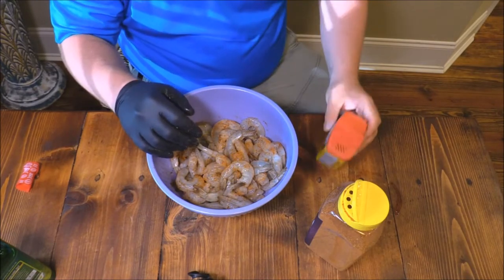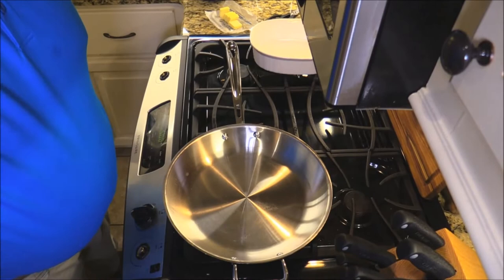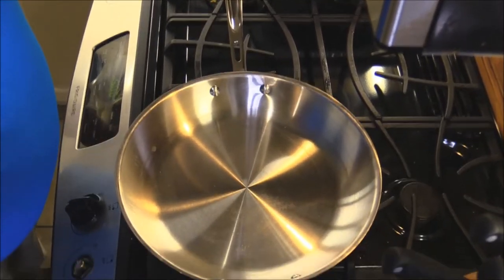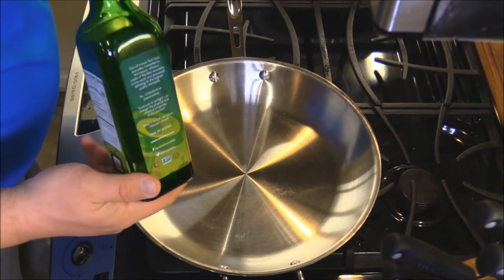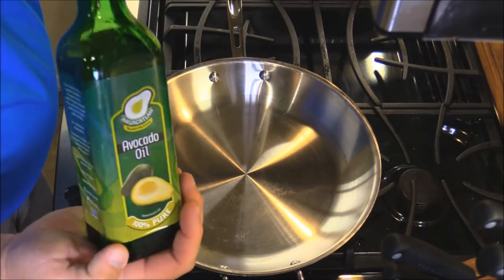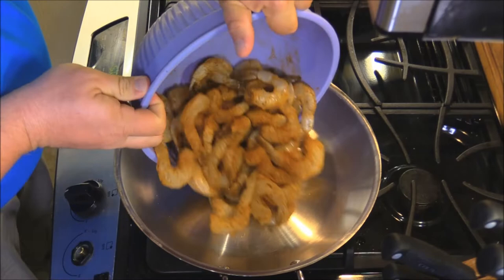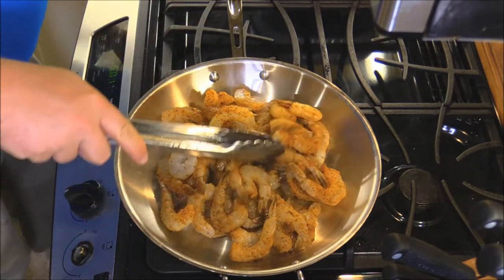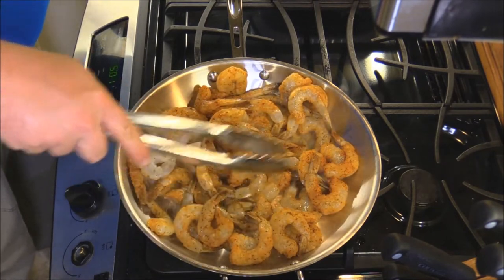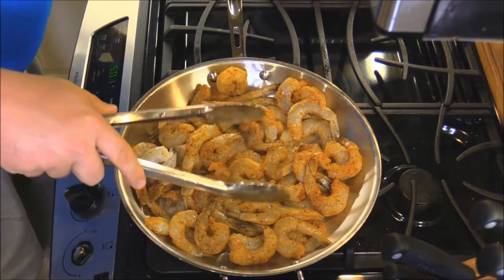We're just gonna toss these shrimp in the seasonings and then sauté them shortly. These shrimp are peeled with just the tails on. Back over here at the stove — I've got my 12-inch All-Clad copper core heating up. I've got some avocado oil, and the shrimp already have avocado oil on them, so I'll go ahead and dump them in and spread them out a little bit.